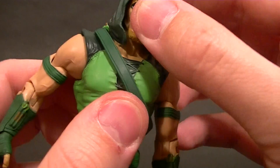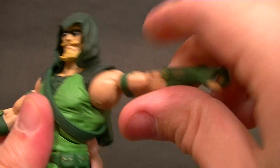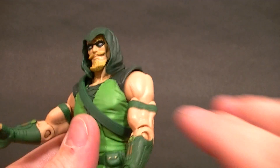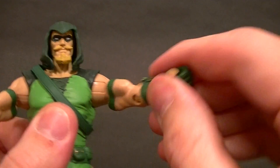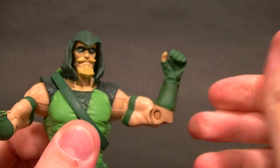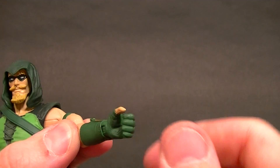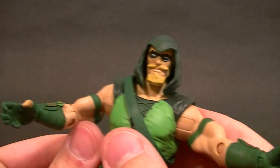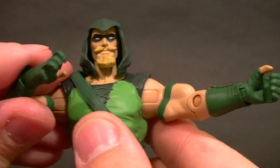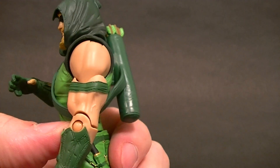As far as articulation goes, the head gives you a little bit up and down but not a whole lot, mostly just the swivel. Shoulders work just fine, even a little bit better than the other arrow — nice range of motion, nice bicep swivel. Pretty standard same thing with the elbow hinge. The wrists swivel and have the hinge in there just like before so he can hold his bow, and this one has the string hand so he can pull the string back, which is pretty cool.